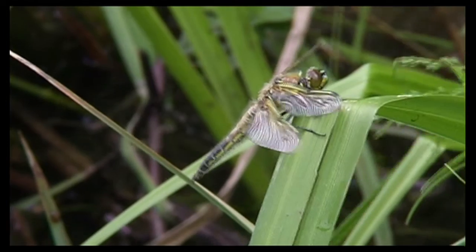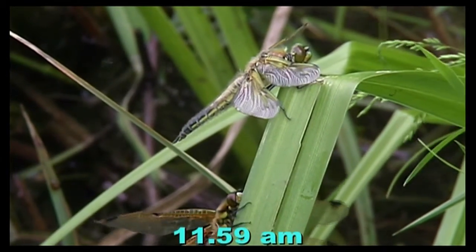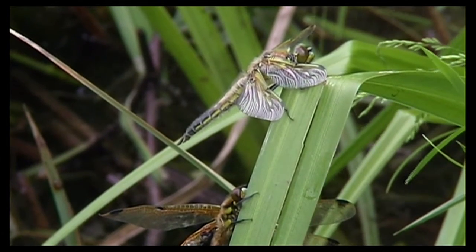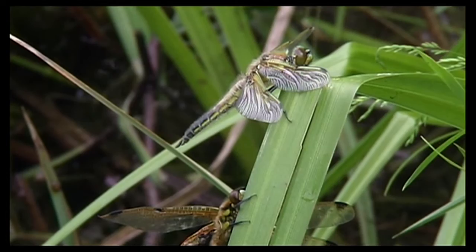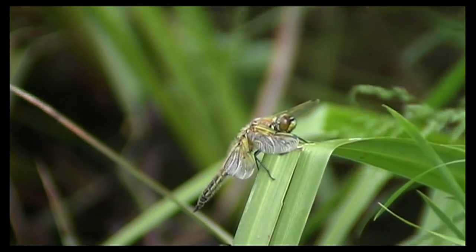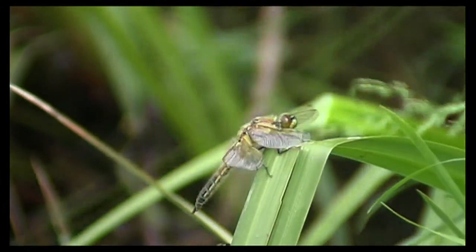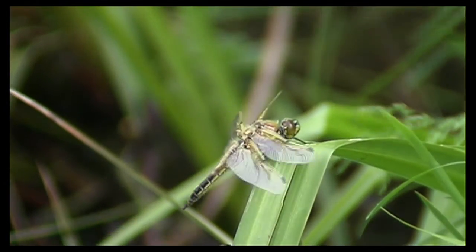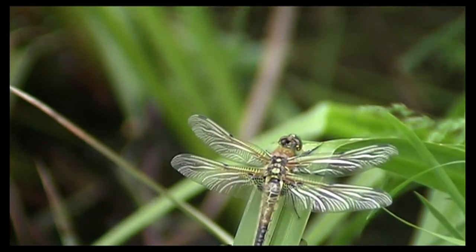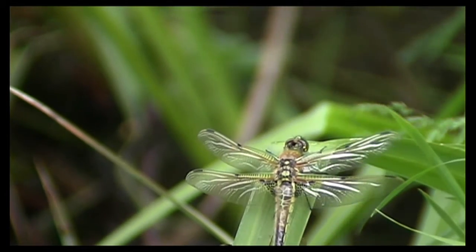Now what happens here is very unusual. Today's emergence is a male dragonfly, and approaching from below is a female dragonfly which emerged the previous day. Now whether her wing is damaged due to the poor weather conditions or whether that's just a fault in that particular dragonfly, we don't know. But she's making an approach to our male.